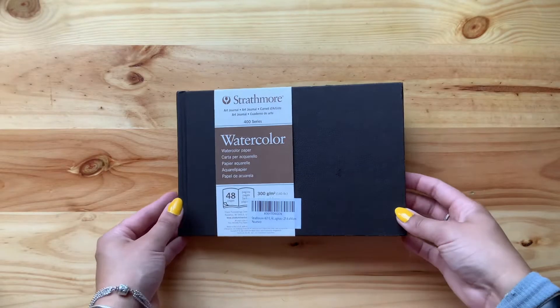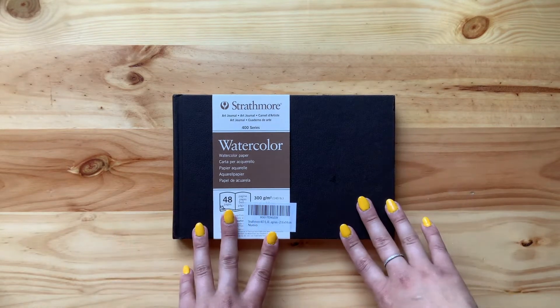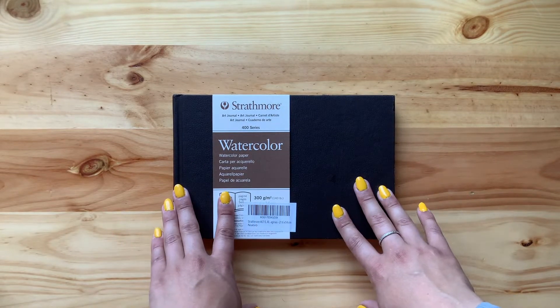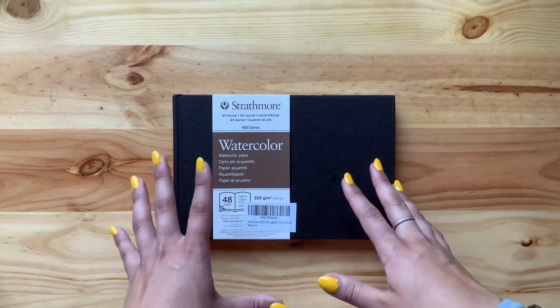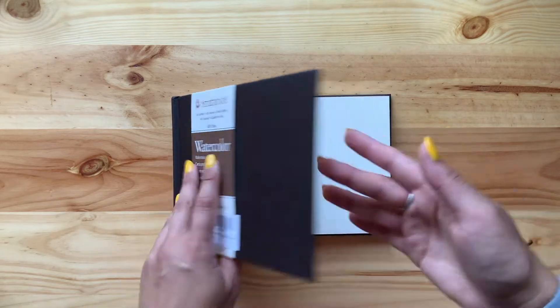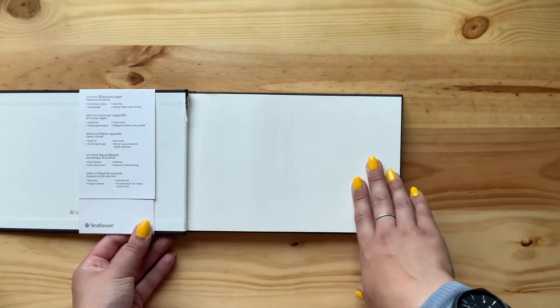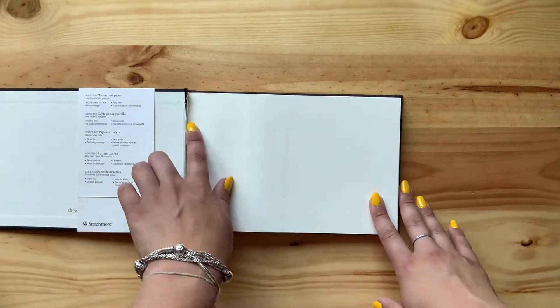First up we have the Strathmore watercolor sketchbook. I decided to go with this sketchbook because I want to start oil painting. I wanted to start off with the sketchbook so I could practice and learn the medium without using a lot of expensive materials. I prefer a sketchbook to practice, and the idea is to paint on only one side of the paper.